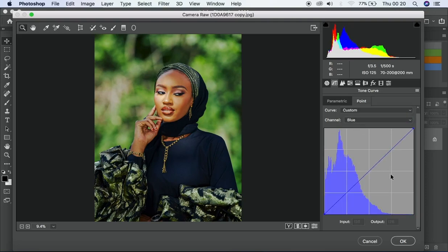For the blues, I'll take it down a bit. Since down equals yellow, I'll add a little yellow to the image.